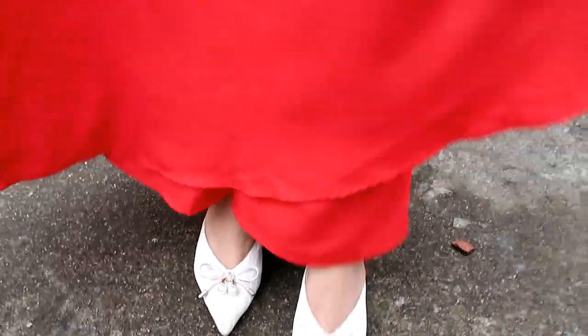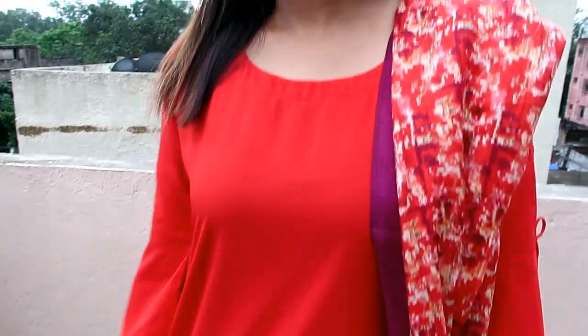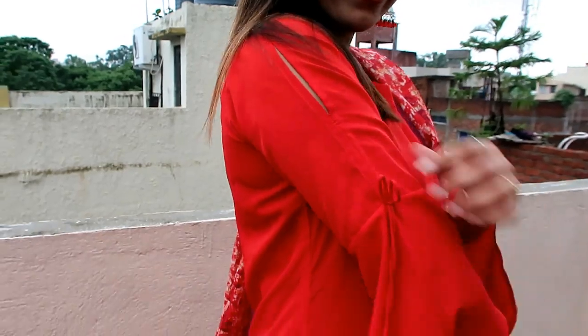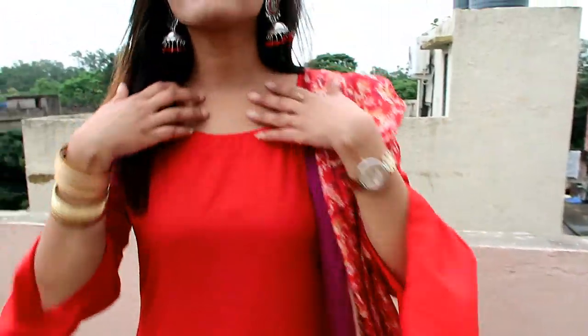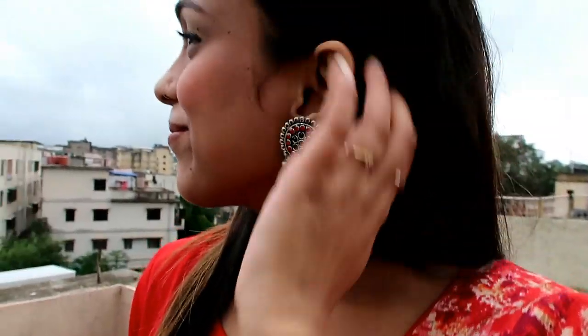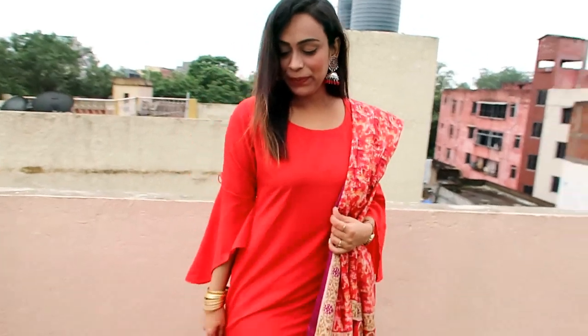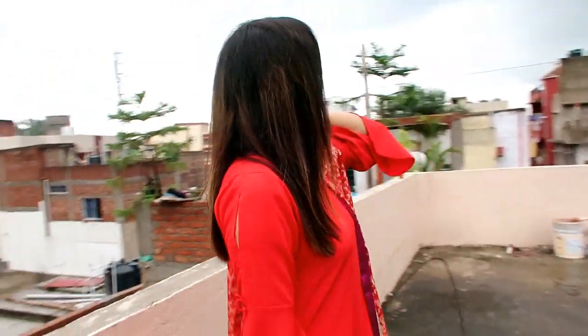My next item is a red solid kurta with plazo. The material is poly crepe and it's a very awesome kurti set. The sleeve is very perfect, the flare is very perfect, the plazo is very perfect, and the material is very fine. You can use it for daily use. I personally wear it — like for local market outings — and you can see that the look is very enhanced.